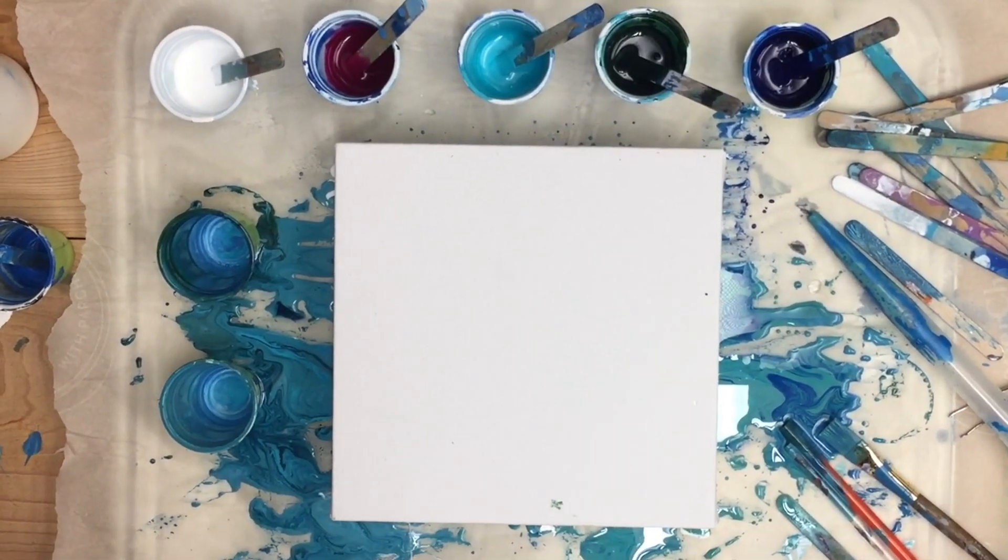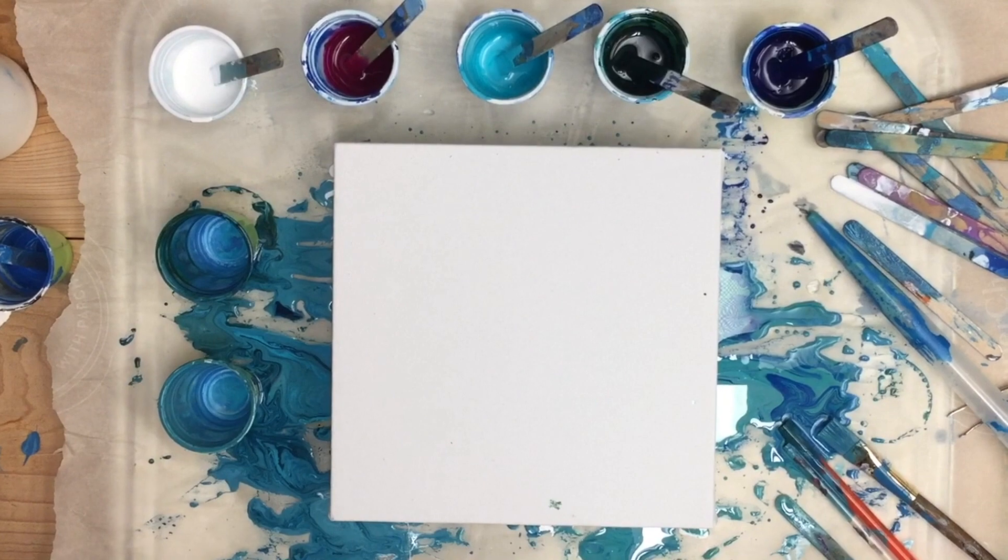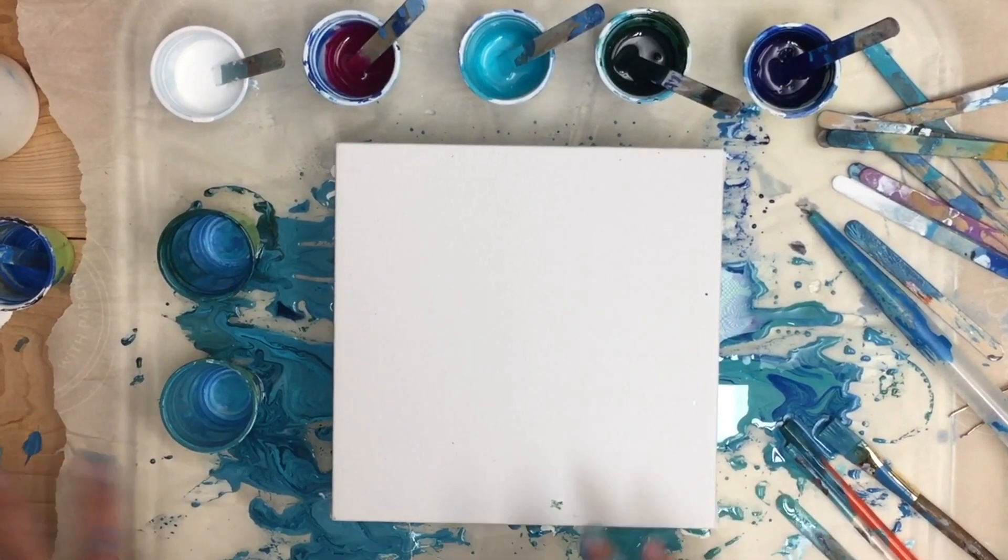I'm going to do another dirty cup, double cup, flip cup, kind of ocean swirl.